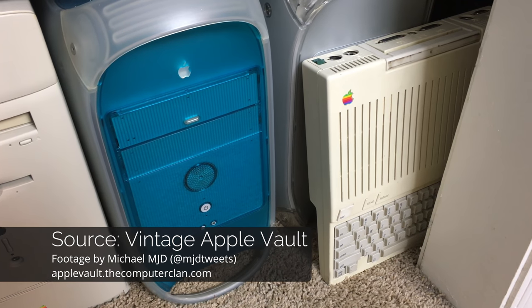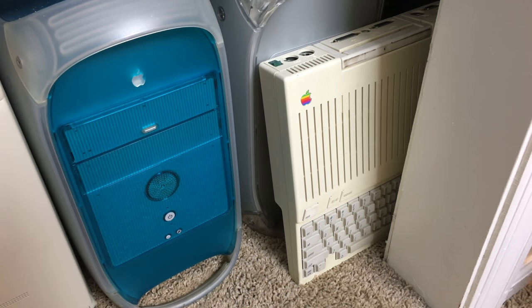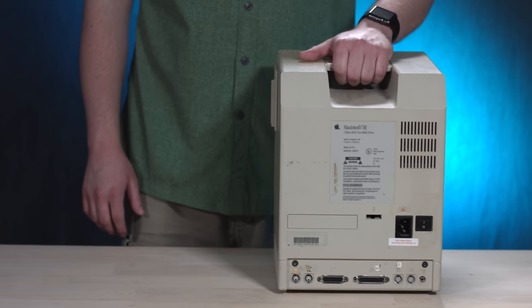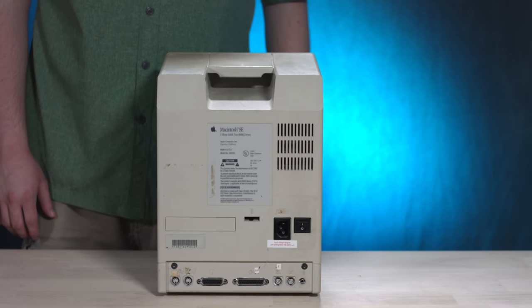We won't cover every one, but we'll cover some of the fun ones. So the Apple IIc technically wasn't a Macintosh, but it was an Apple computer, and this product actually had a built-in handle as well. It came out just a couple months after the original Macintosh did. A couple years later, in March 1987, the Macintosh SE was released. This is one of my computers in my collection, and it has a similar handle design on the back, like the original Macintosh, so it was easy to move around from room to room.